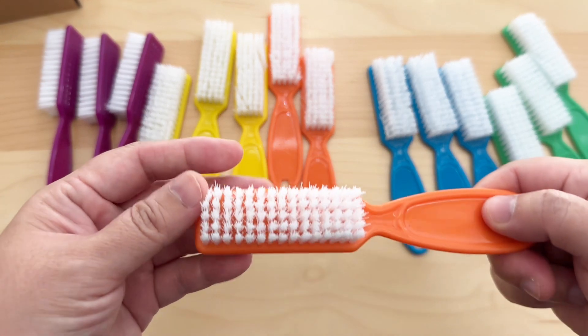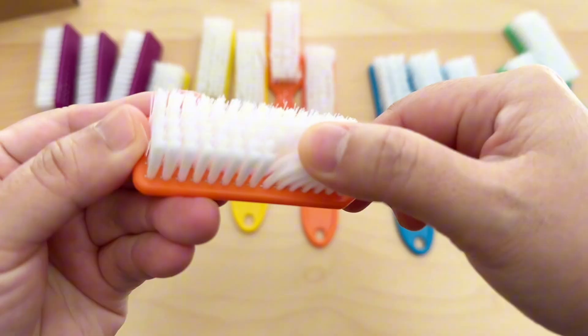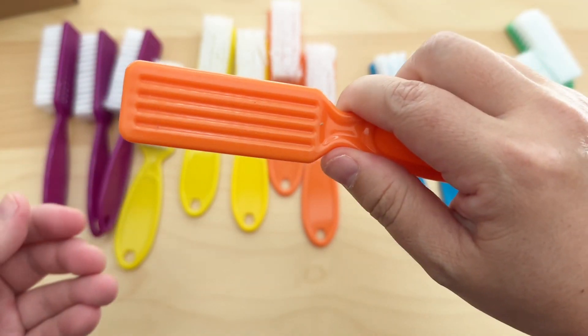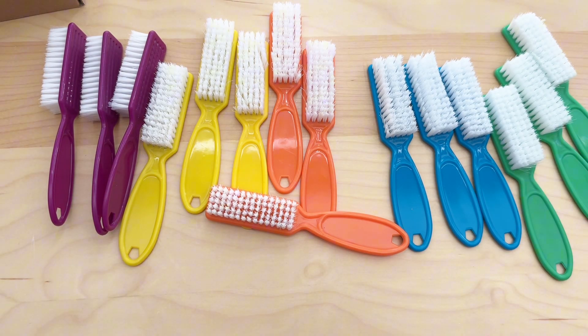This is what it looks like up close. The bristles are made out of fiber wool. They're pretty fine and not hard to the touch. They're fairly soft, and overall the brush is made out of plastic including the handle, so there's a slight bend to it, but it actually gives a pretty nice firm handle when you're holding the brush.